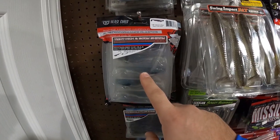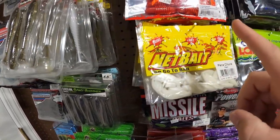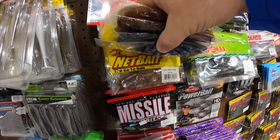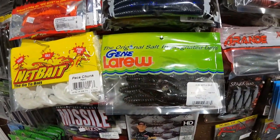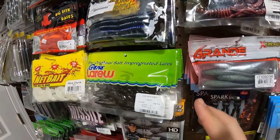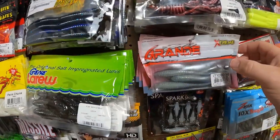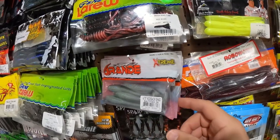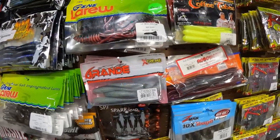We got Beast Coast Swim Baits here. Then we have some Net Bait — Pack of Chunks and the Baby Pack of Craw. Really like those. Biffle Bugs — got a ton of these as well. You don't need this many colors of Biffle Bugs, but this is a confidence bait for me, love throwing the Biffle Bugs. Grande Fishing Kickback Shad — I do have a code for you guys over at Grande Bass: TJ81 gets you guys 25% off.